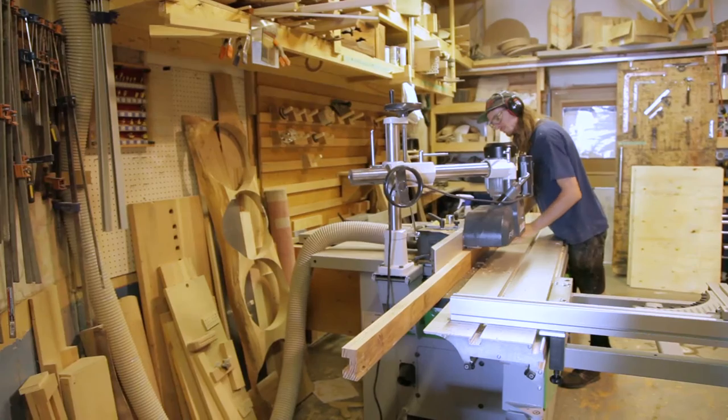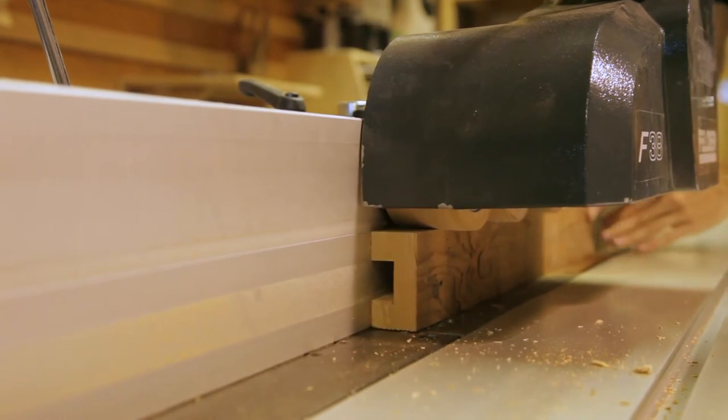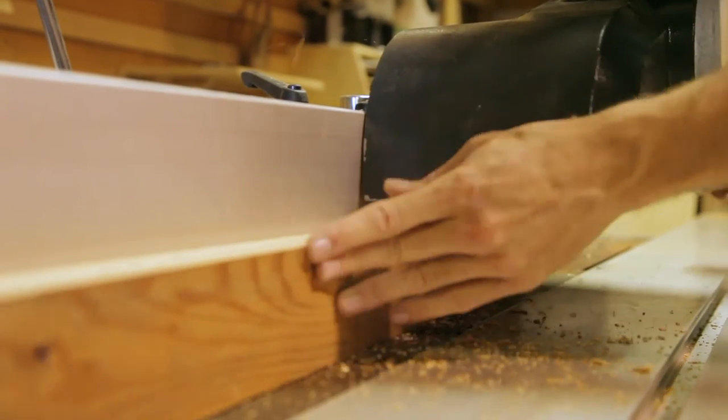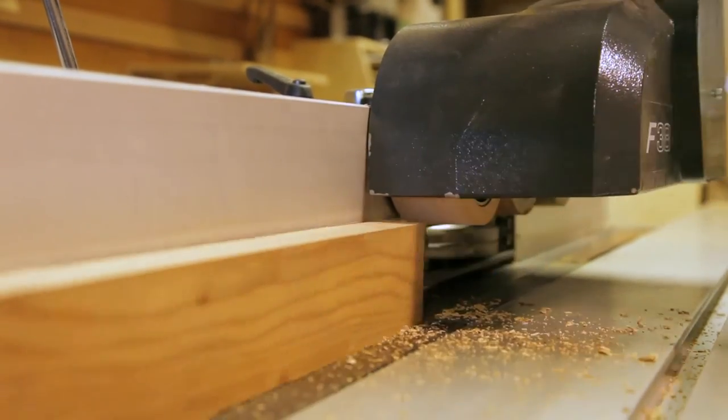First of all, we took some materials — some reclaimed Douglas fir coming out of an old teardown in Vancouver. Those 2x10s were cut up into two, essentially 2x4s, and then we machined the centers of those out with the 15-30 slot cutter.